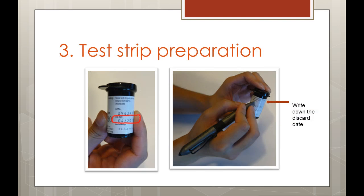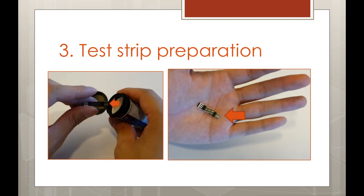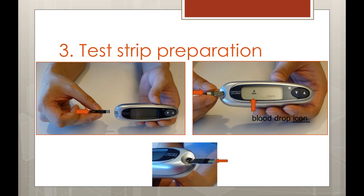Now it's time to prepare the test strip. First, check the expiration date on your vial of test strips — this vial expires 6 months after it's opened. Write down the discard date in the area listed on your vial. Next, take one test strip out of the vial and note which end has the narrow channel where you will be collecting your sample. Insert the test strip into the glucometer with the narrow channel on the outside. The glucometer may turn on automatically or it may need to be turned on manually. The blood drop icon on the screen indicates the glucometer is ready for a sample. Different glucometers may have different indicators, so be sure to read your manual.